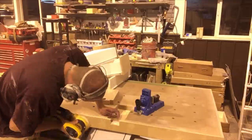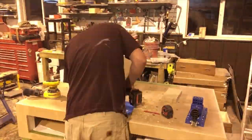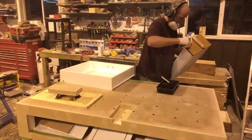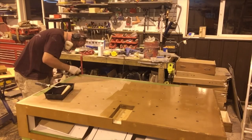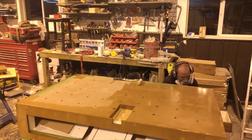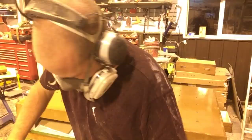Once I was happy with all the fascia and all the gaps filled, I gave the entire table another quick sand. Once the sand was complete, I gave it a good clean and then applied another two coats of varnish just to seal and protect the MDF surface.